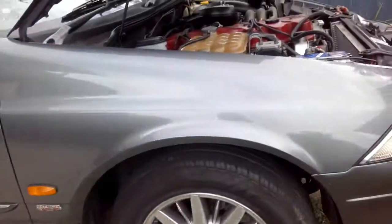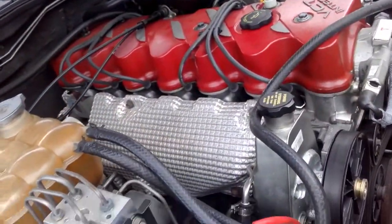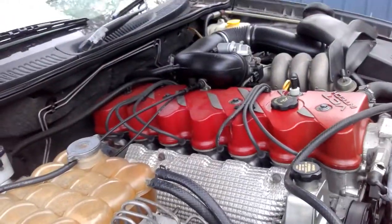This car I picked up has done 125,000 k's, which I believe to be genuine, but it looks like the transmission has never been serviced. We're going to dump the oil and have a quick look at it - stay tuned.